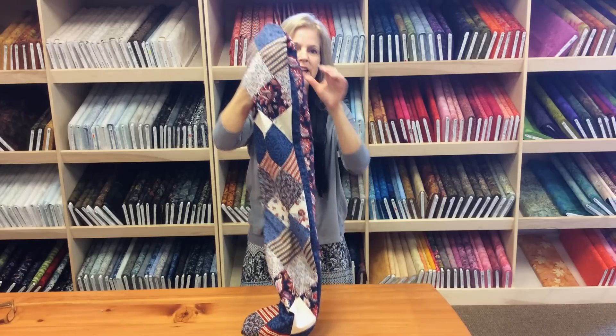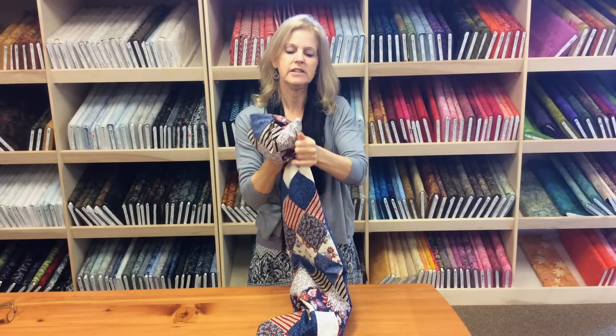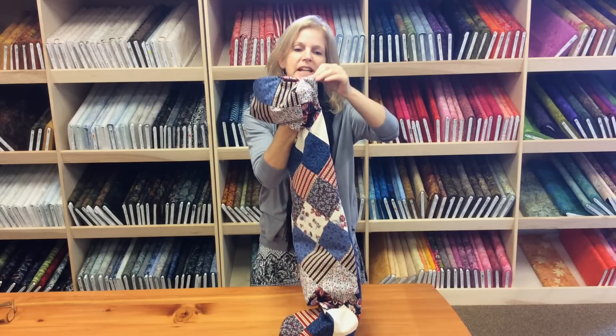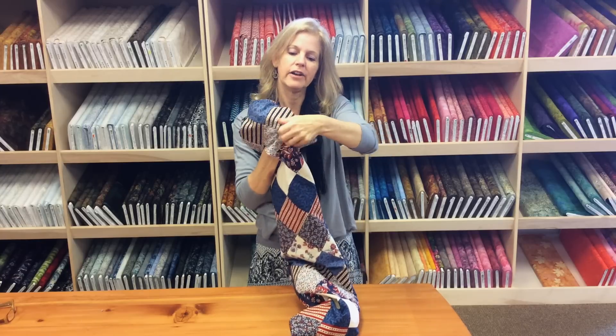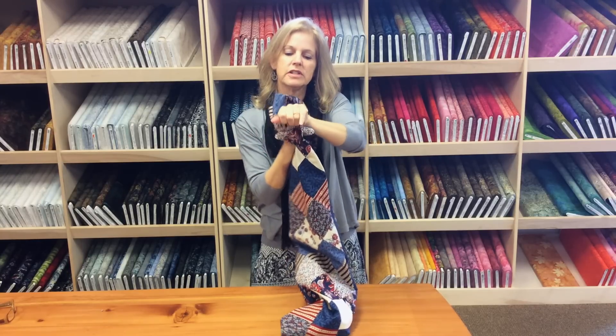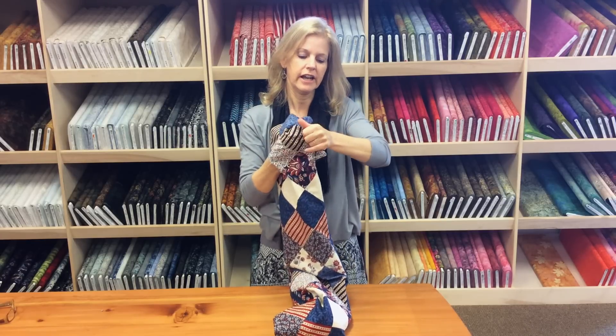It looks kind of lumpy, but we've got to poke out all these corners. So just from the inside, take your finger, poke it out, and then kind of pinch it flat. That'll keep it kind of ironed while you poke all these corners out, and you will see your runner start to take shape and start to look like a jagged edge runner.